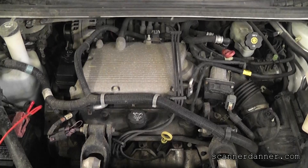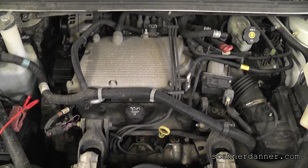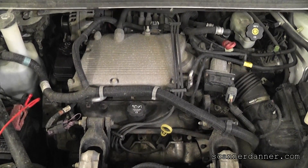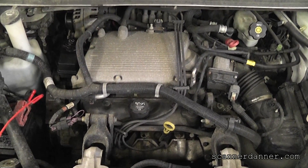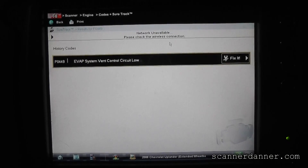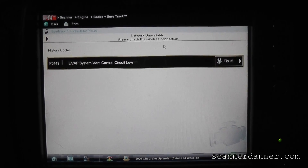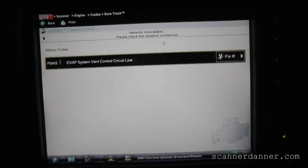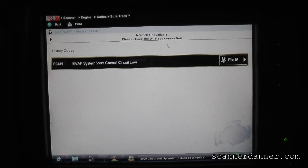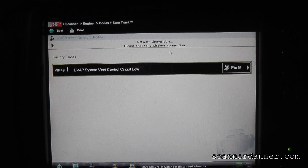2006 Chevy Uplander with a 3.5 liter engine. What we are doing today is an EVAP emission trouble code — it is a P0449. A little tip here: for circuit low fault codes, that is generally an open circuit when you get a low code. So that is either going to be a problem with the wire or the solenoid itself.